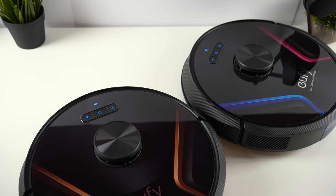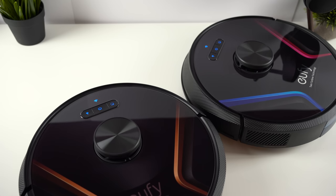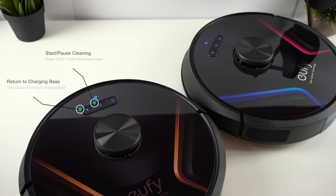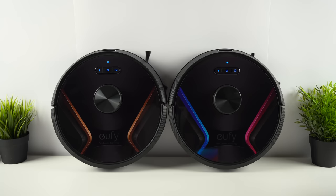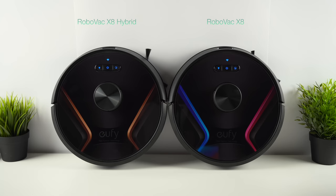The Robovacs themselves will seem familiar to owners of previous Eufy models. We have that traditional round shape with the glossy surface housing the control buttons: the auto clean start button, the recharge button for sending the device back home, and finally the spot cleaning button for intensely cleaning a specific area. You'll also notice the blue and pink accents on the X8, and the gold accents on the Hybrid, so there is a slight difference in the design.